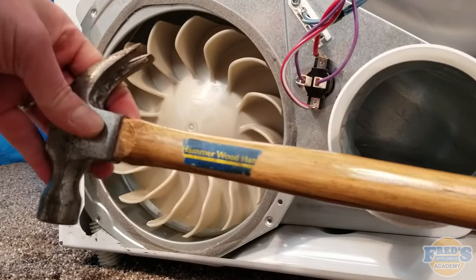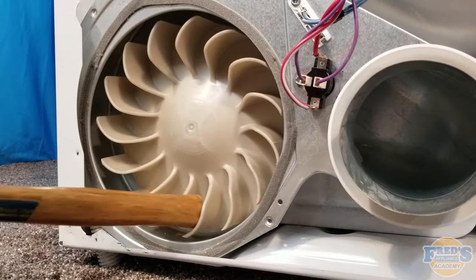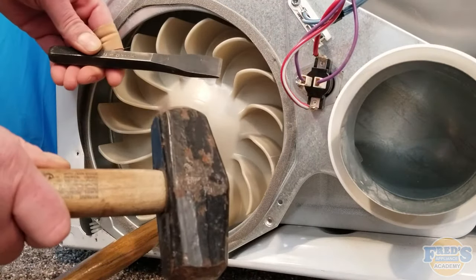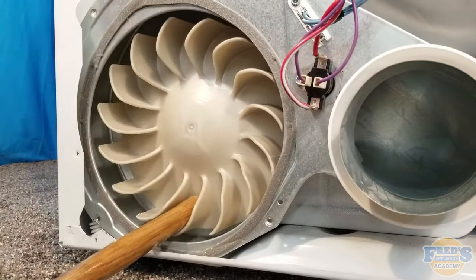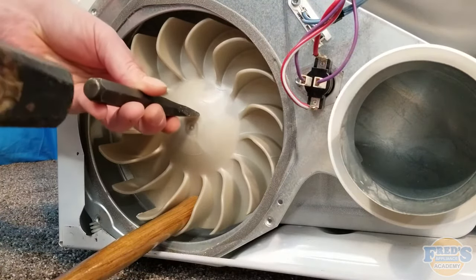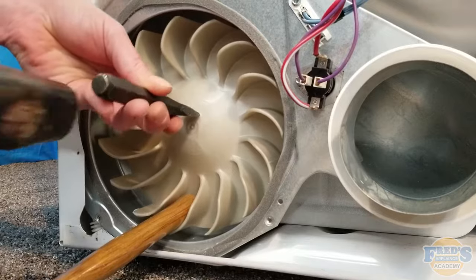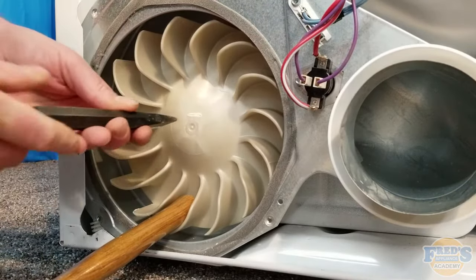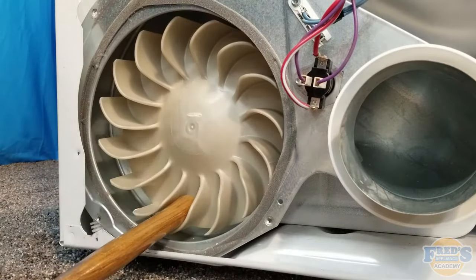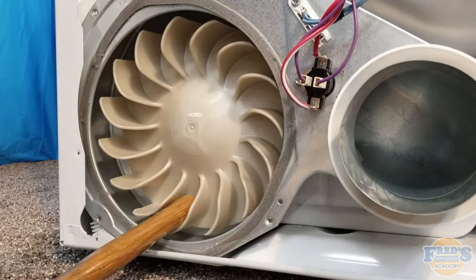Now that we have the blower wheel exposed, I'm going to show you four techniques to remove it when it seizes to the motor. I've locked the blower wheel using a hammer handle. The first technique is to simply chisel the blower out — chiseling around the center of the blower wheel until it is completely broken free from the drive shaft. I typically don't recommend this technique as it can be quite tedious and loud.